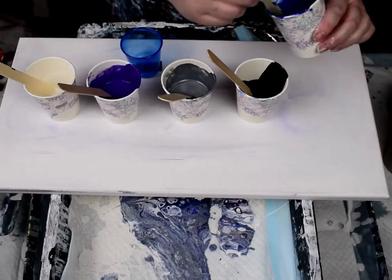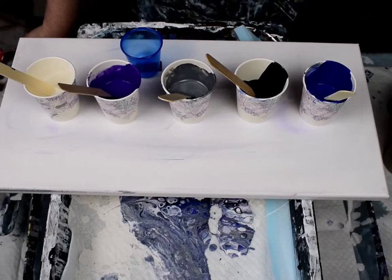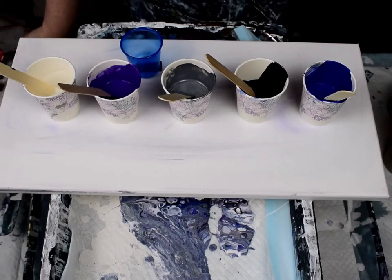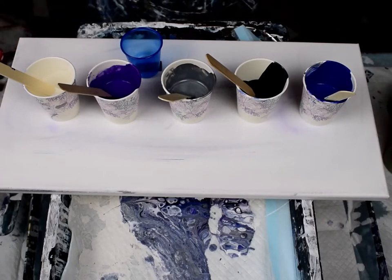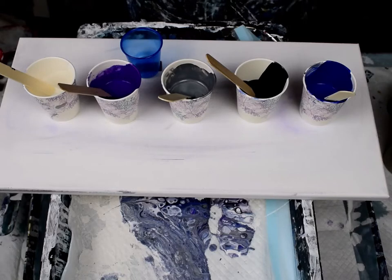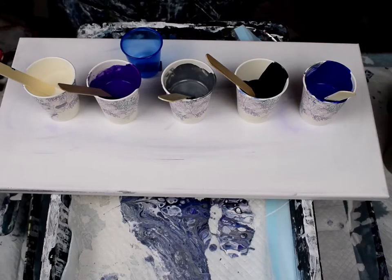Because heavy bodied paints are really thick, I do a one part paint to three part pouring medium. For pouring medium you can use Floetrol — it's pretty common — or you can use a pouring medium that's specifically for that. Floetrol is not specific for art; it's more for contractors to thin out brush marks or thin paint for an air gun. It works great as a pouring medium though.